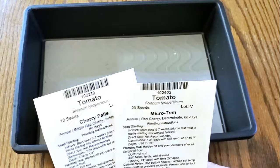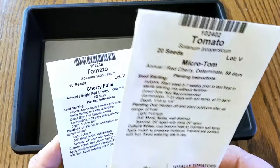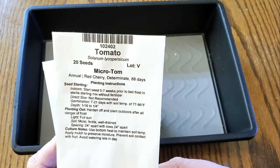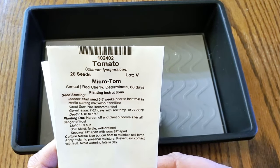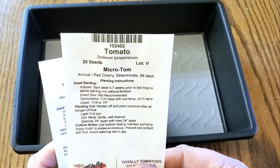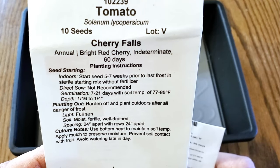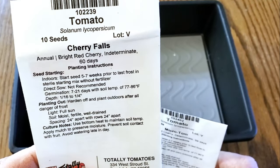In this case we will be starting two types of seeds — both are cherry tomatoes. One is a determinate variety called Micro Tom; the plant only gets 8 to 10 inches tall total. The other is Cherry Falls, which is an indeterminate variety. So we are going to give that a go.